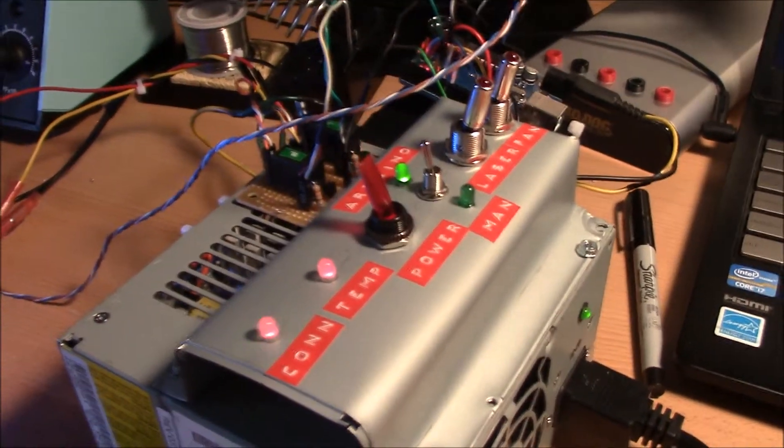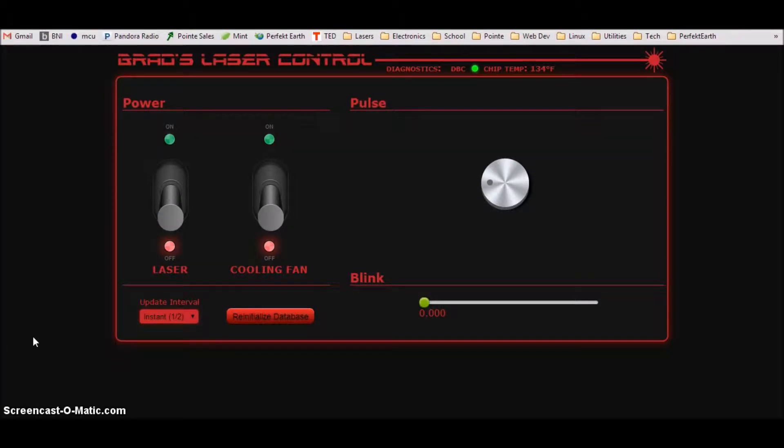That's the hardware side of it — that's the laser. Now I'll show you what the web interface looks like. This is the web control panel I made for the laser. Eventually I want to interface it with the Arduino so I can control it through the internet. I have toggle switches for the fan and the laser. I can blink it a certain number of times per second. I wanted a pulse function, but because of the way I made the hardware, that's not going to be possible. Up here it shows if it's connected to the Arduino. I'll also pull data from the temperature sensor and display it right here.